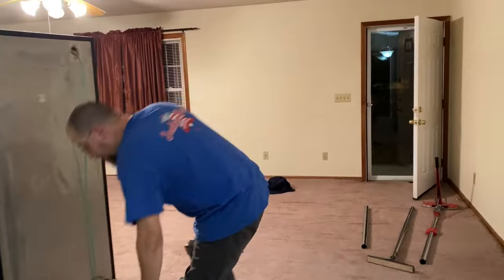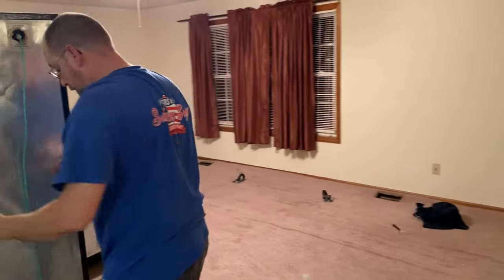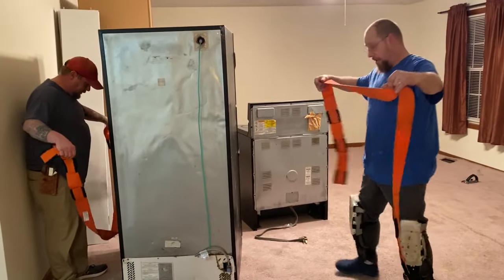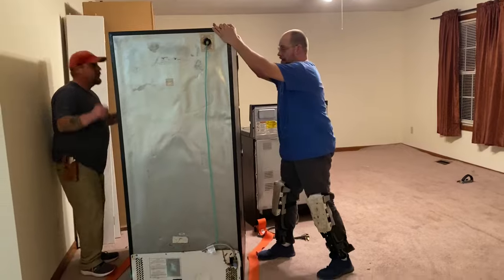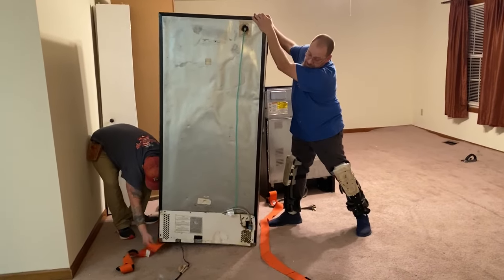Even if the refrigerator has a bunch of food in it, these four-arm forklifts will allow you to pick a refrigerator straight up without laying it over or anything. Just that little bit of tilting is all you need to get your straps underneath.